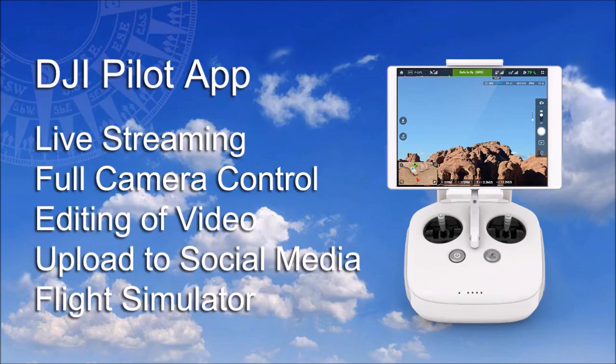The drone is controlled in flight by the DJI Pilot app. This advanced app enables video streaming, full camera control, editing of footage, uploading video to social media, and even has a flight simulator for practice flights.